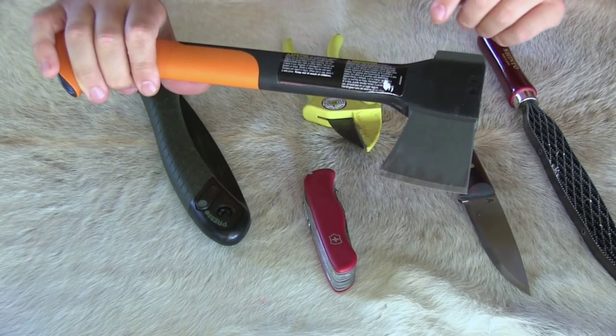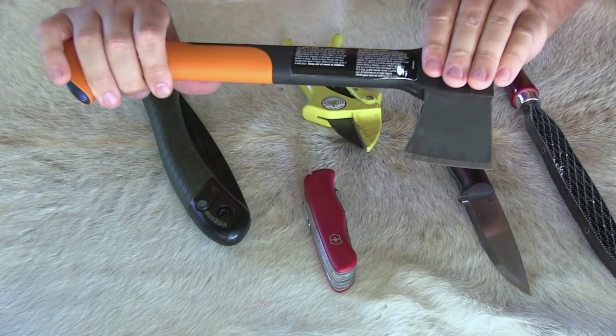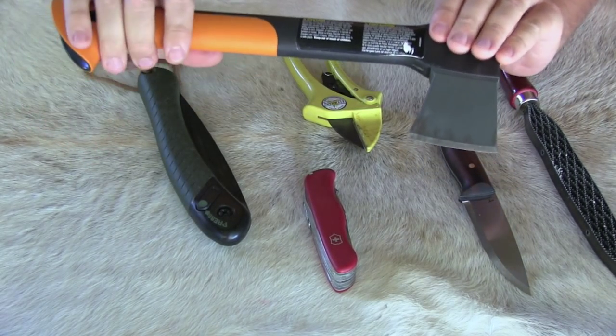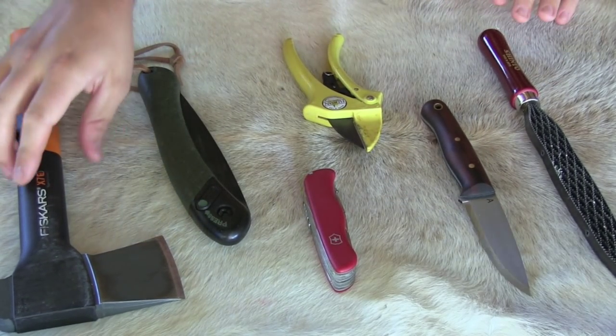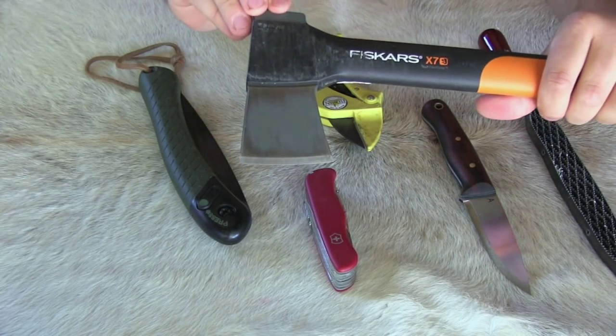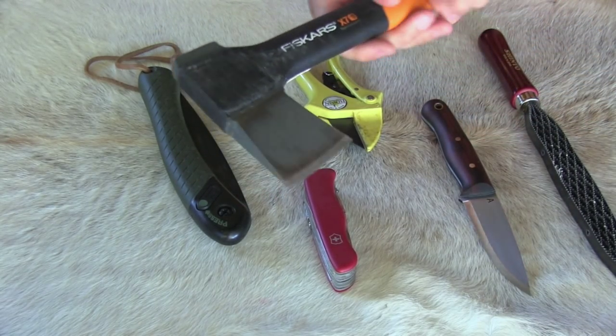In the drier arid environments such as the East Mojave, I will not carry this because of the lack of vegetation and the lack of water, so this will stay at home. I've been using this for quite some time — you can see it has quite a bit of use on it, and it holds a very good edge. It's very sharp and very easy to maintain.